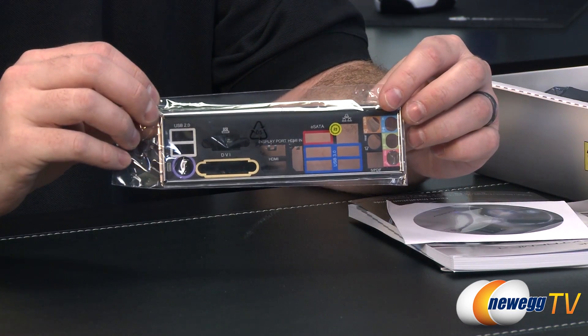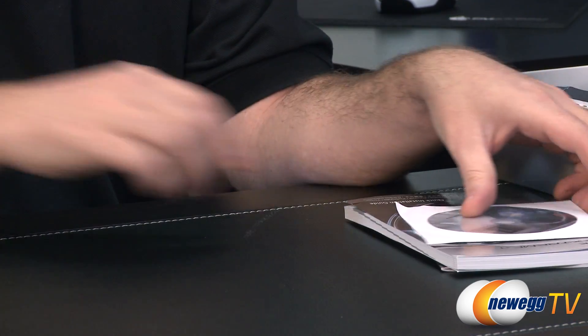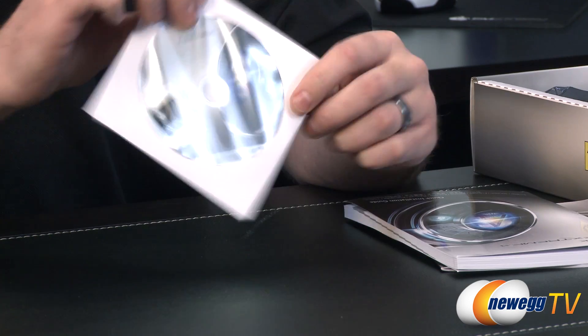Here's your I/O shield for the back of your case, with some color-coded ports to tell you what is what. Make sure you install this before you install your motherboard. You also get your driver disc as well as a 'Powered by ASRock' case badge, if you're into case badges.